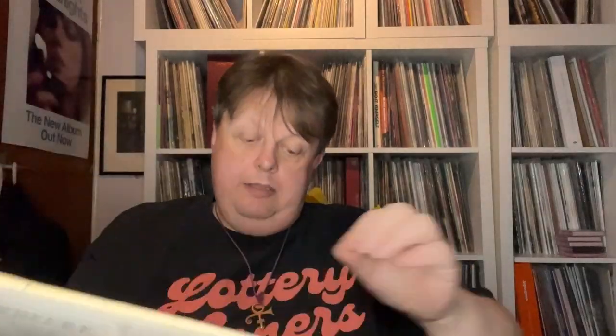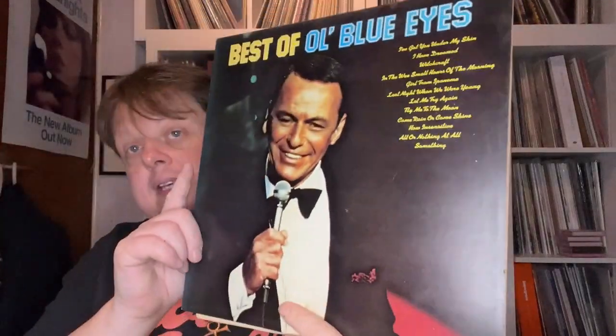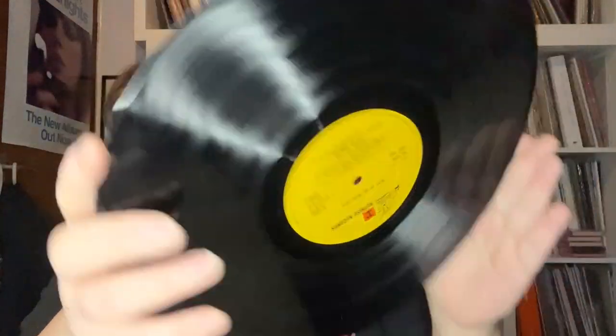Sidney Bechet — Giants of Jazz series. The Best of Old Blue Eyes — a Sinatra compilation, on Reprise, with very few actual hits: I've Got You Under My Skin, Witchcraft, Fly Me to the Moon. Not too bad. More Louis Armstrong — Immortal Sessions, again on Windmill.